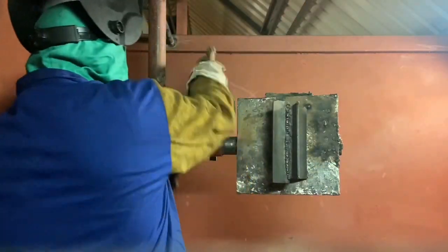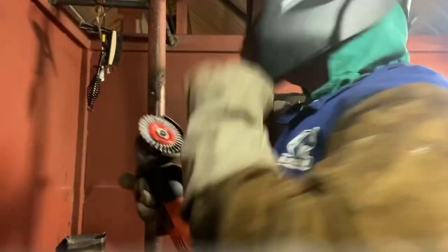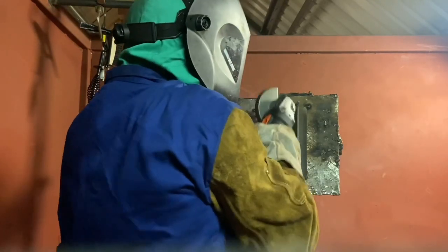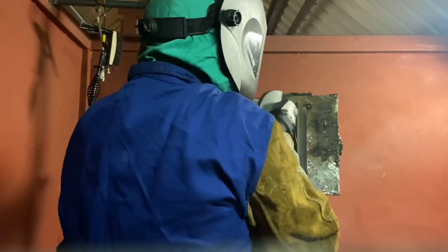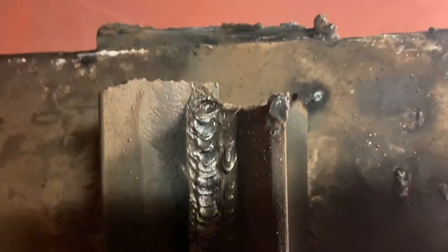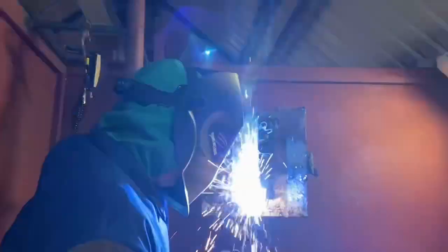Always re-tap just to make sure that it completes the bead — you don't want to leave a crater. This is how my 3G vertical uphill looked on that last weld. I like to strike off from the top, drag it all the way down, and pause side to side again — that capital T.